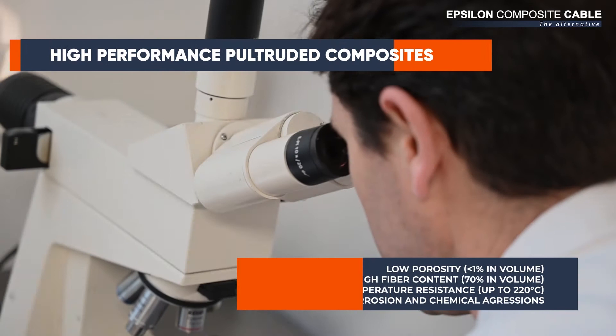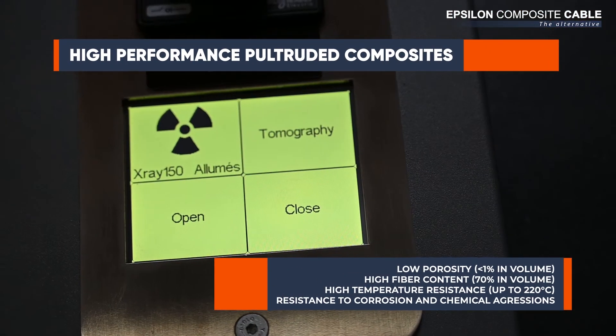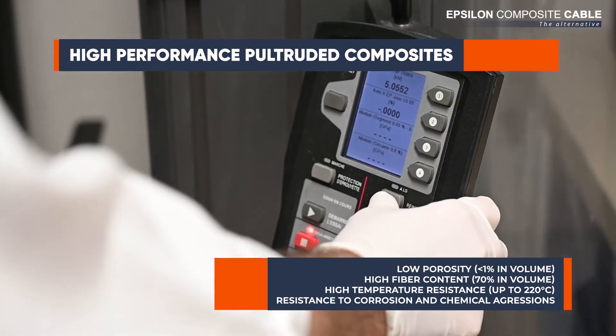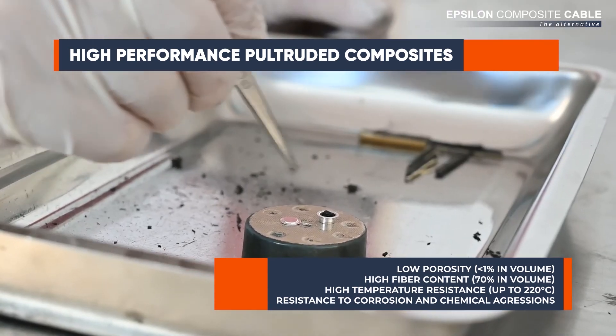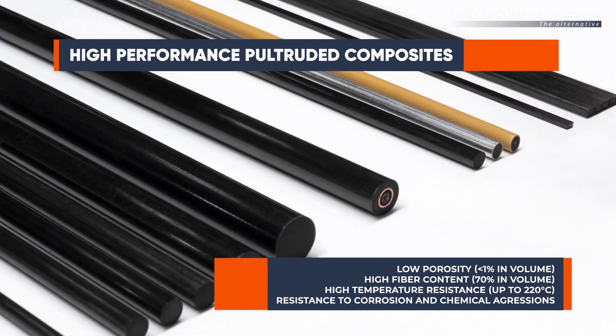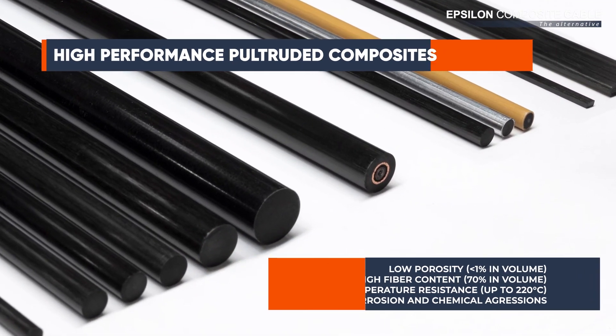The pultrusion process allows for a very high fiber content with no porosity and tight geometrical tolerances. In addition, physical tests are conducted on both raw materials and finished products according to a predefined control plan. This ensures our composite profiles will reach the highest possible performance and precision.